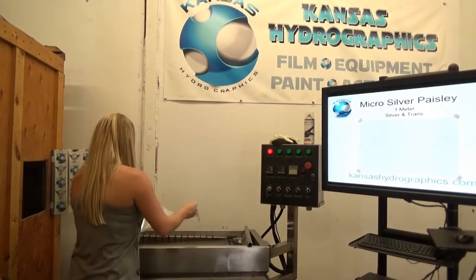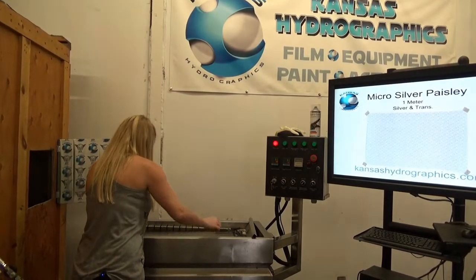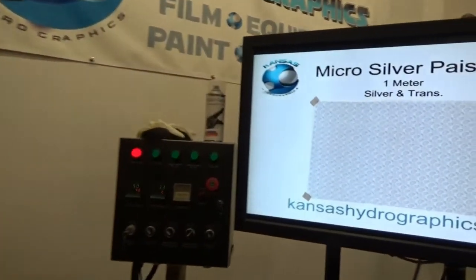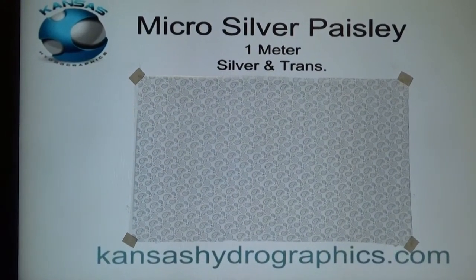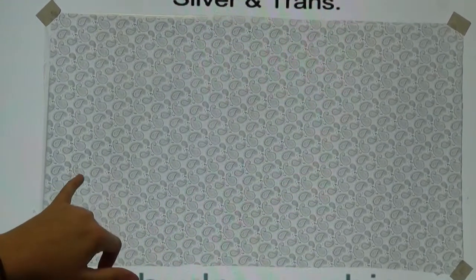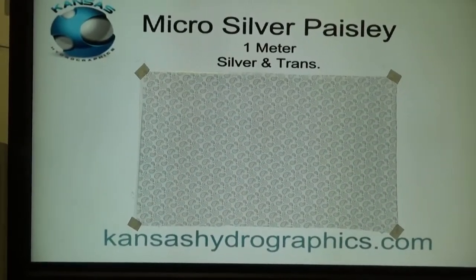Hey guys, it's Katie with Kansas Hydrographics and we are here with our Micro Silver Paisley. This is a full meter wide and it is silver and transparent. These are pretty small, a little paisley pattern, so even though it's full meter wide you can use it on pretty small parts. We are going to dip it on top of a black and gold.